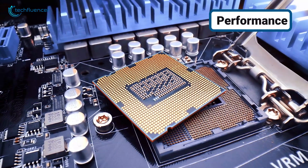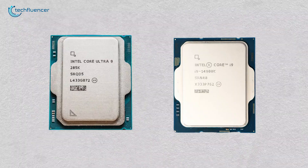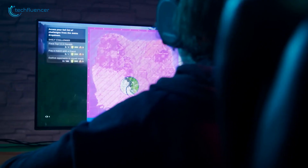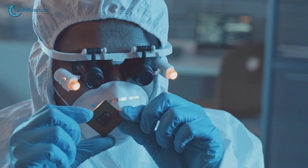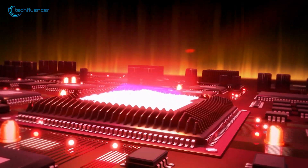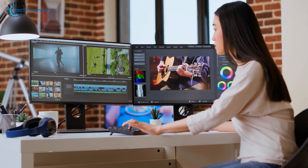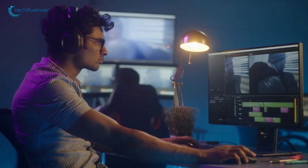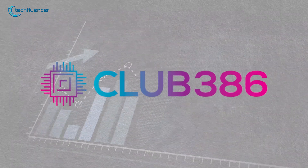Modern processors are way better than they used to be. These two processors are made for people who need serious performance. The Intel Core Ultra 9285K is much more efficient — it uses a newer manufacturing process, going from 10 nanometers to TSMC's 3-nanometer process. This makes it use less power while still performing at the same high level, and it even does some tasks a little faster. To get a better view, we'll look at benchmark results from Club 386.